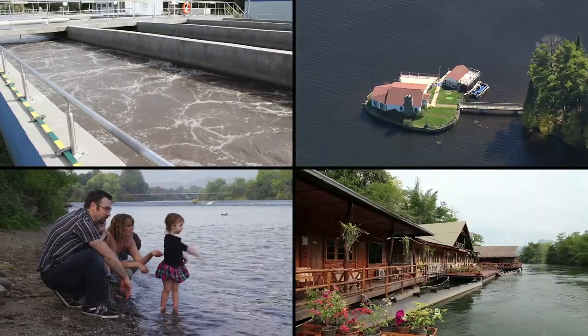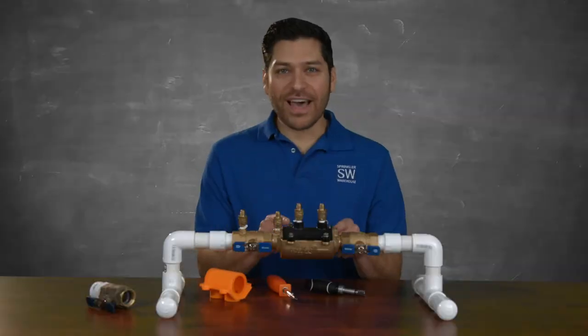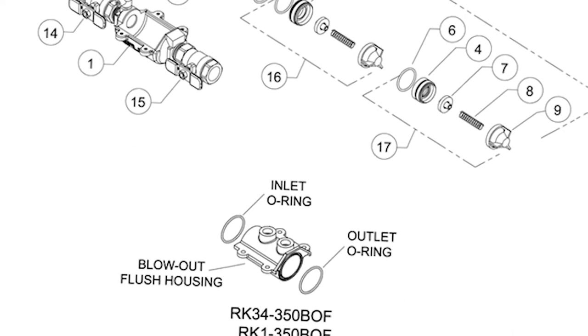The Zurn Wilkins Model 350 FT is engineered to operate in all water conditions. This double check valve has been developed with a minimal number of components that ensures simple and easy repair.